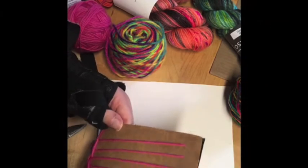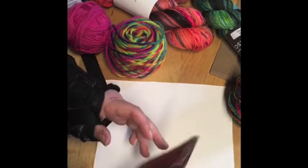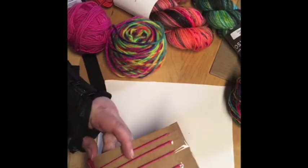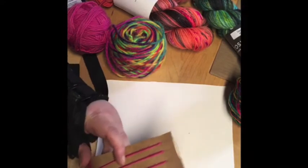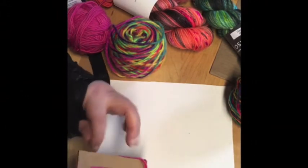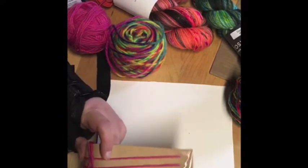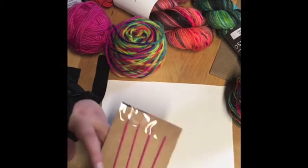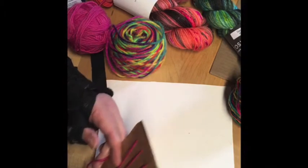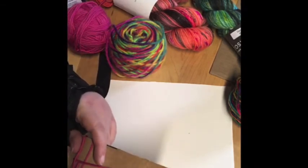Now this one was going under, so we're going to ignore what the tail is doing. Since it was under this warp thread, when I turn it over I need to be going over this warp thread — and it's the opposite of what I just did on my first pass. This is going to be over, under, over, under, over. If you're doing the exact same thing with each warp thread each time, you're not actually weaving — so you want to make sure that what you did last time, you do the opposite this time.